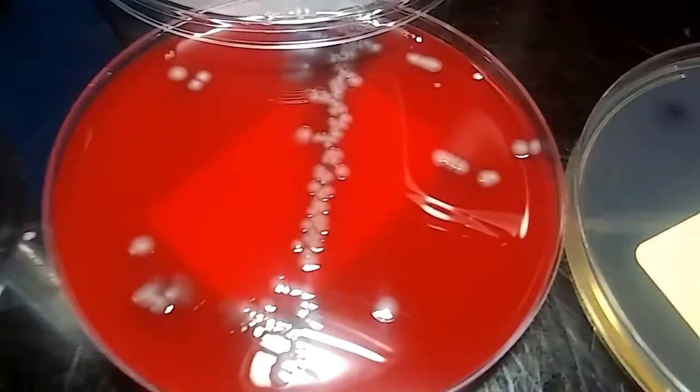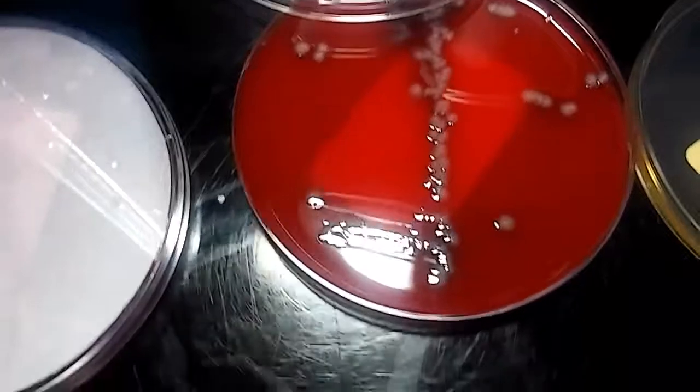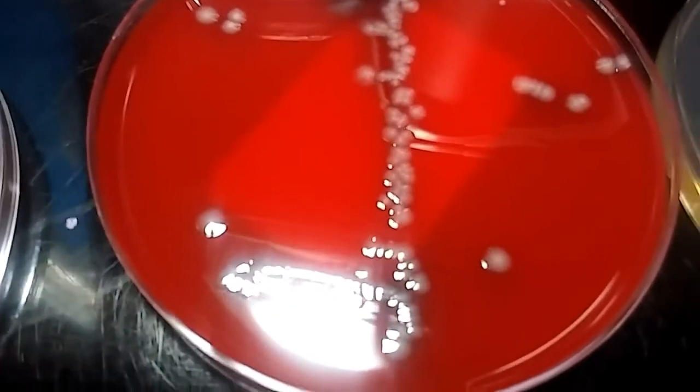This is on a regular blood agar plate. You can see all the separate specific colonies — how they're kind of mucoid.